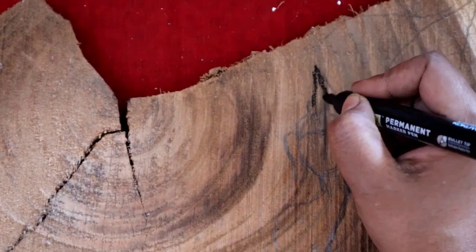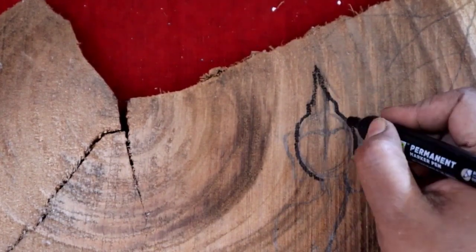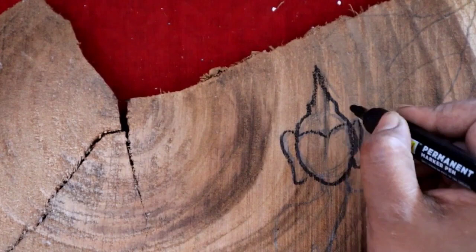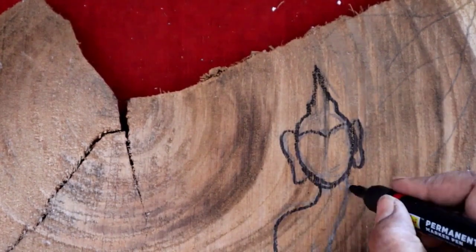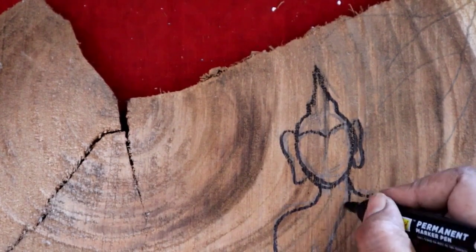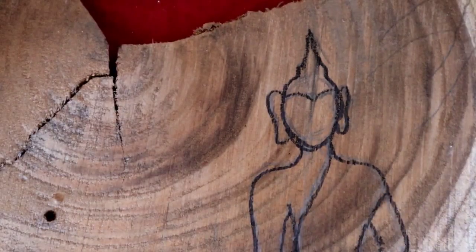Then I will draw the Buddha's structure with a pencil. And then I will outline it with a permanent marker. See, this is the whole Buddha — this is a sitting Buddha, which means it is meditating. I have drawn the structure.